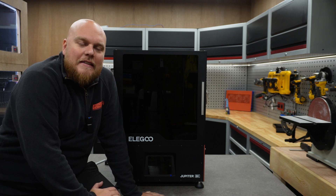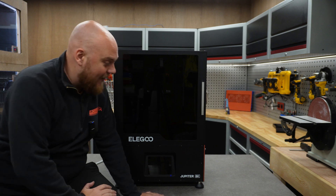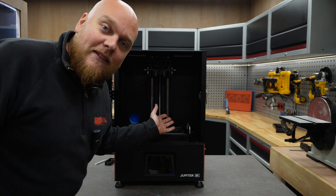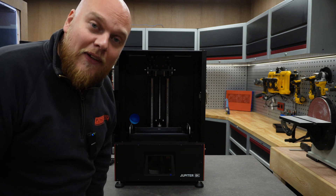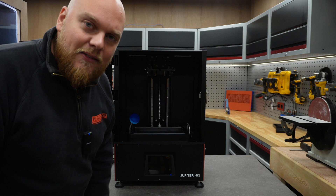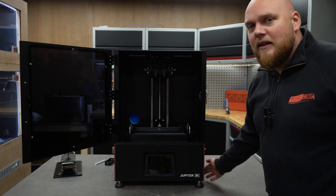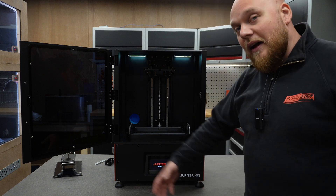Hey everybody, welcome back to the channel. Today is a sad day — the Jupiter is down. It's not completely dead, but the lead screw is making some funny noises, so I'm going to investigate and hopefully try to fix it without replacing stuff. Maybe it's just a loose wire. We will see. If you have the same trouble, I'm going to let you see what I'm experiencing.